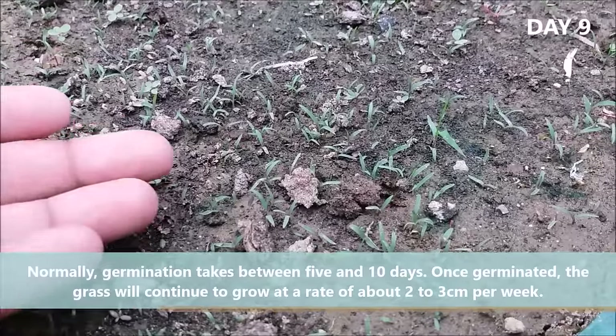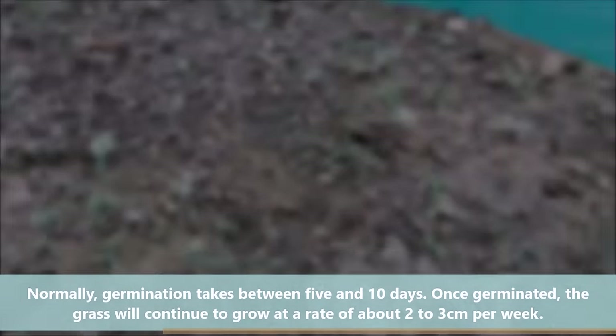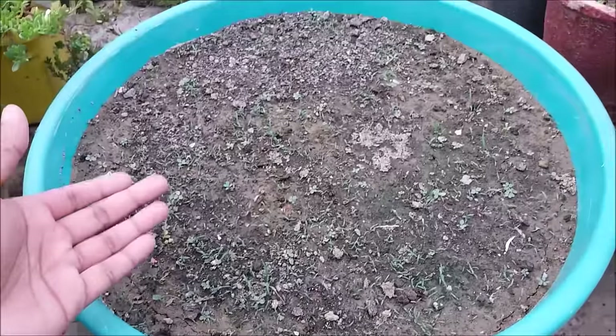Normally germination takes between five to ten days. Once germinated, the grass will continue to grow at a rate of about two to three centimeters per week.